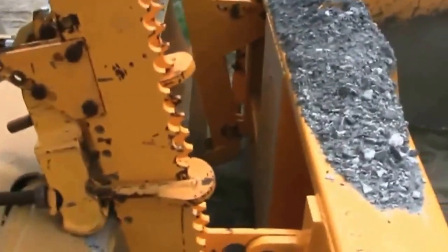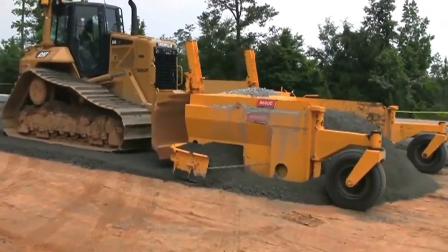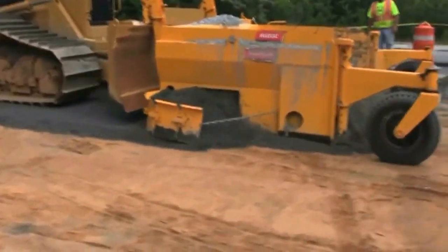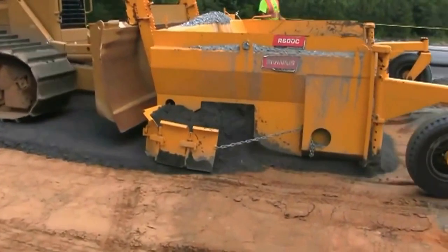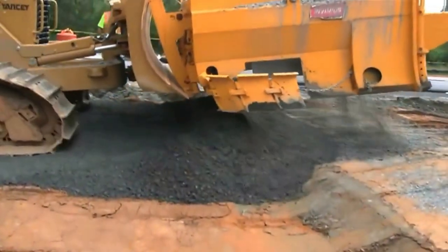Where a standard dozer and motor grader are typically used, material separation is a primary reason many roads begin to deteriorate due to inconsistency of the compaction throughout the base layer. The R600 Base Spreader guarantees your material does not desegregate by constantly mixing across the blade surface.